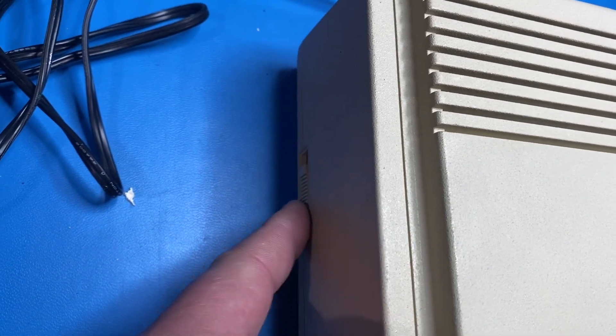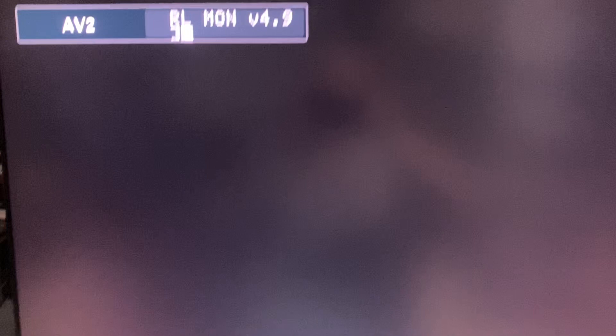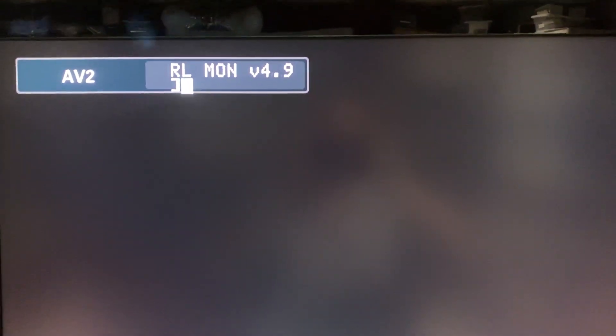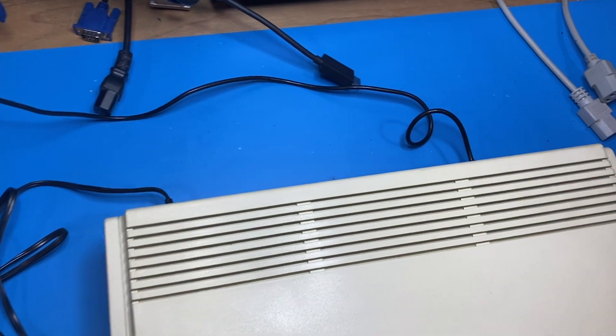You'll hear it boot up. Let's see if we got an image — we most certainly do. I'm going to turn it back off and insert the game cartridge to see what we get.